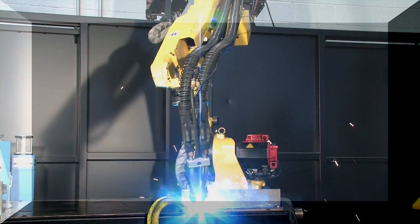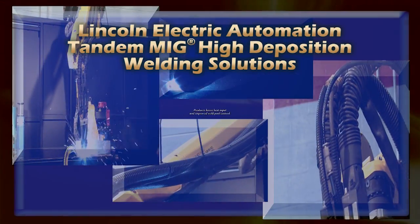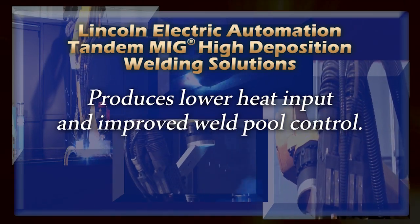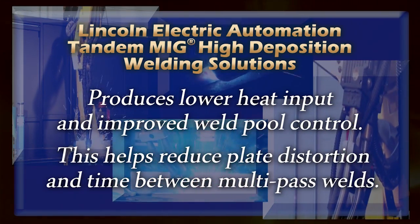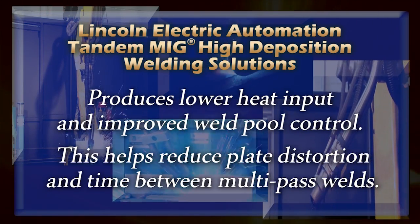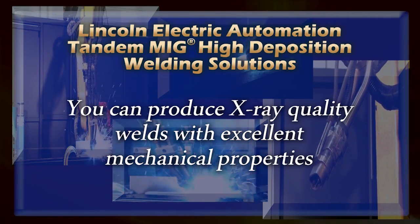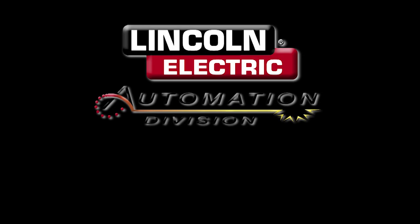Lincoln Electric Tandem MIG solutions produce lower heat input and improved weld pool control when compared to larger electrode processes. The lower heat input can be used effectively to reduce plate distortion and time between passes when controlling interpass temperature on multi-pass welds. The process is capable of producing X-ray quality welds with excellent mechanical properties.